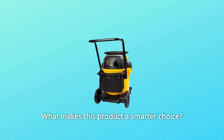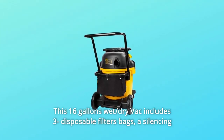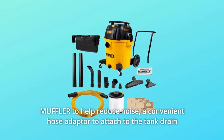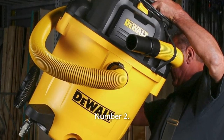What makes this product a smarter choice? Number 1: This 16-gallon wet/dry vac includes three disposable filter bags, a silencing muffler to help reduce noise, a convenient hose adapter to attach to the tank drain, and a car nozzle perfect for cleaning out those hard-to-reach places in your car.